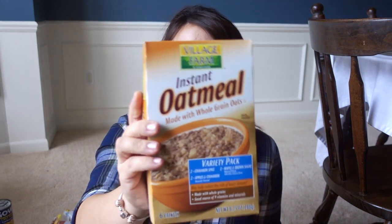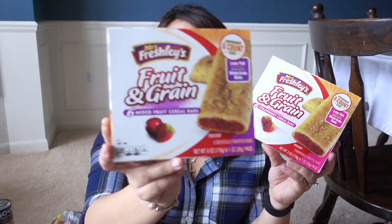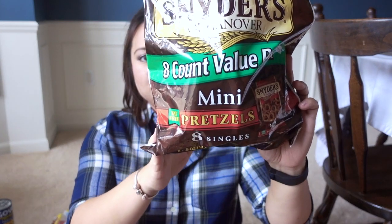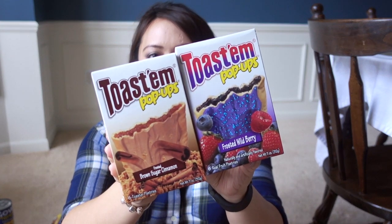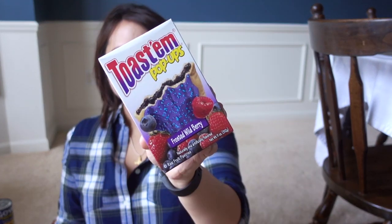I bought several boxes of this variety pack of instant oatmeal — it has cinnamon spice, maple and brown sugar, and apples and cinnamon. Mrs. Freshley's fruit and grain cereal bars in mixed berry and in strawberry. Also some value packs of the Snyder's 8-count mini pretzels. And these are the Toast & Pop-Ups, which are good dupes for Pop-Tarts — the brown sugar cinnamon and frosted wild berry. Just FYI, if you have a Ronald McDonald House in your area and they're accepting donations, these are the ones that tended to be the most popular of the ones I had donated last year.